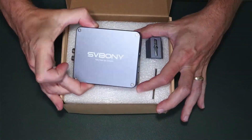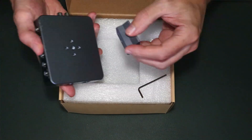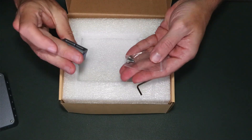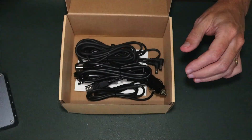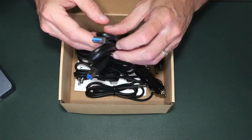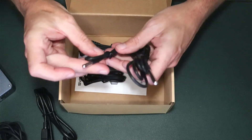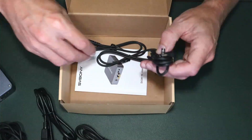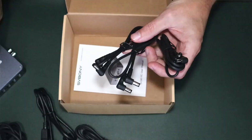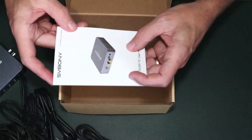In the box we have the SV241 itself, an Allen key, and a dovetail that mounts on the bottom of the box so you can mount it on top of your scope, along with the screws to accommodate that dovetail adapter. Under a piece of foam we have all the cables: USB-C and USB-A to connect the box to your computer, your 12-volt power input, temperature and humidity sensors, and three power cables — enough to get you started. There are six ports, so you'll need to purchase extra cables on your own, plus a user guide.